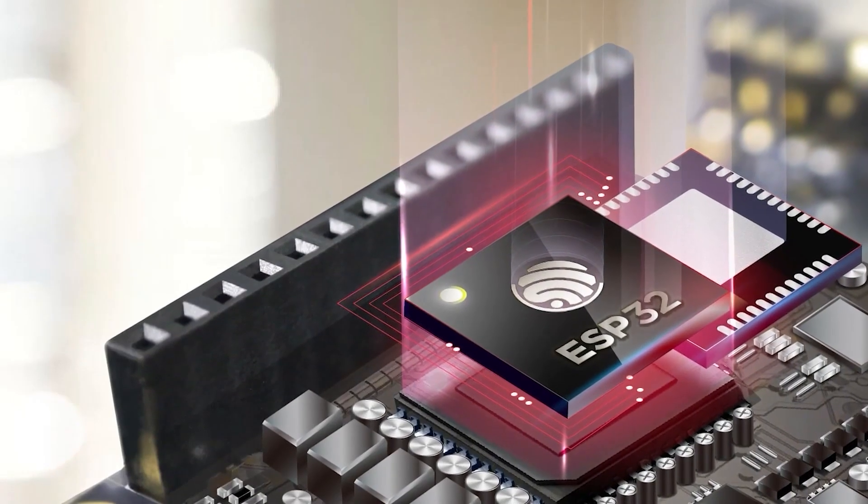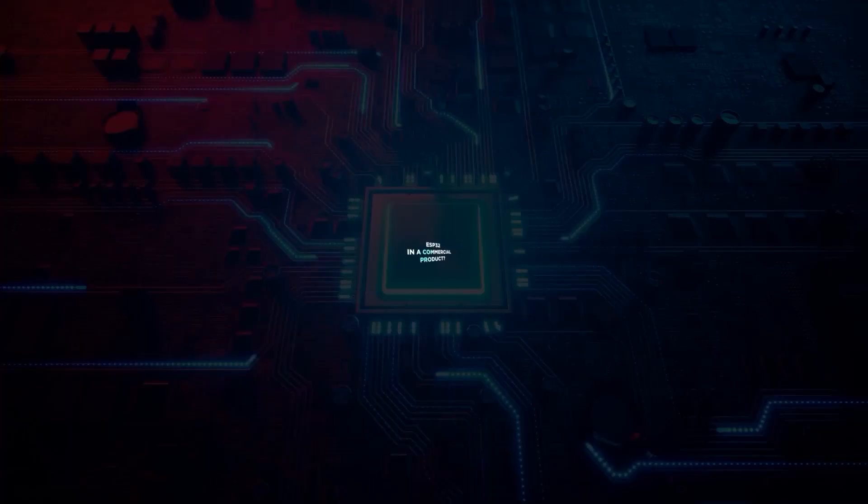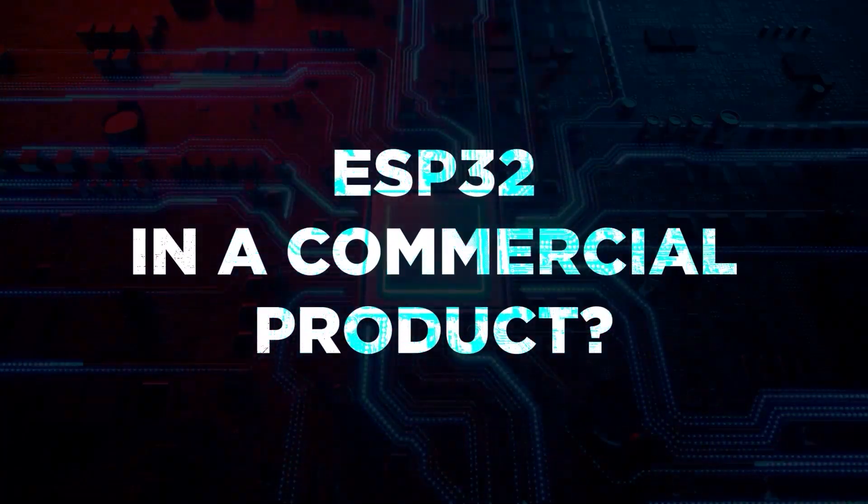The ESP32 is a wireless microcontroller that's really popular with makers and hobbyists. But what about using it in a commercial product that will be mass manufactured? Is that realistic? And if so, is it a good or a bad idea to use an ESP32 in your product? Well, that's what I'm going to answer in this video, and near the end I'm going to share a few inspirational product examples.